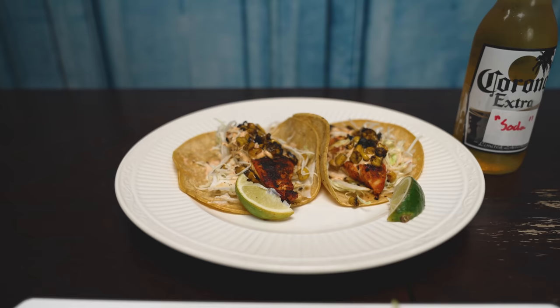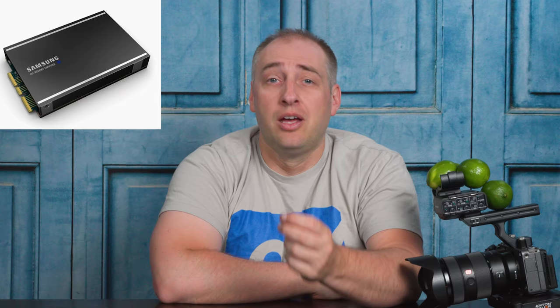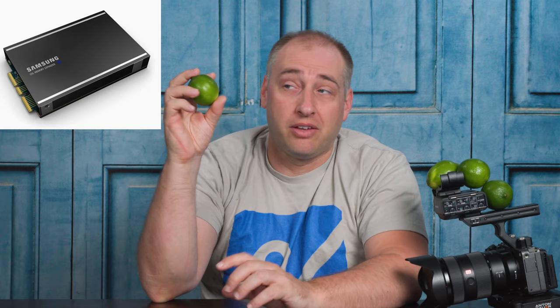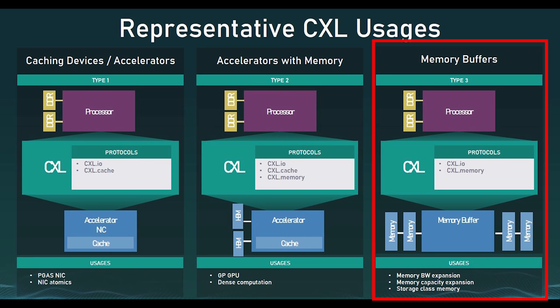Another option is that we could have a bunch of limes just sitting on the table and use one of those — and that would be like a CXL device. We recently covered the Samsung memory expansion device, and this would be a good example: you'd attach it into a system and have that extra lime — think of it like the Samsung module — with extra capacity accessible by the host CPU. So you don't necessarily need two limes for two tacos; you could have one lime for the tacos and then use the extra one sitting there on the cutting board.